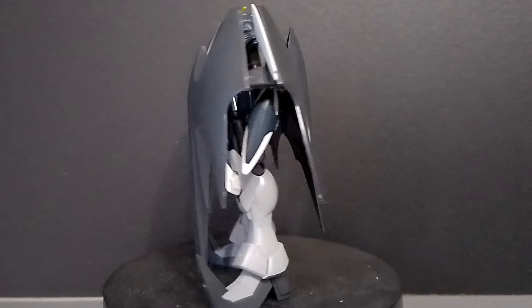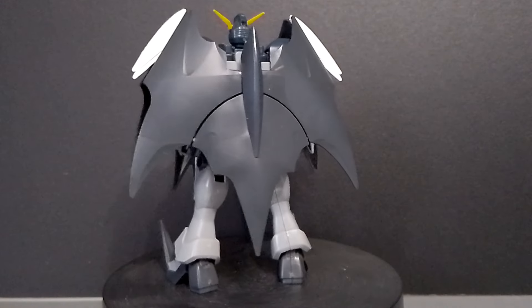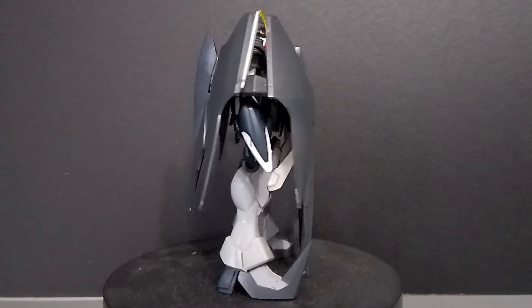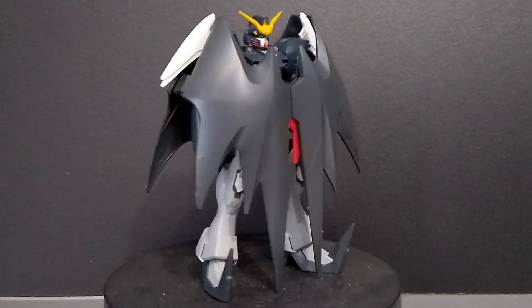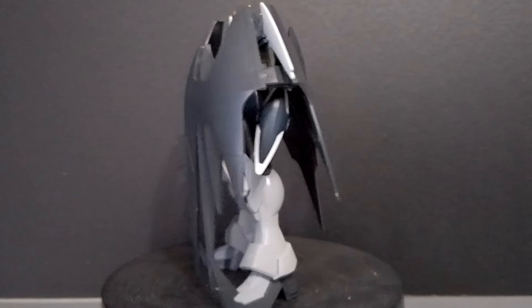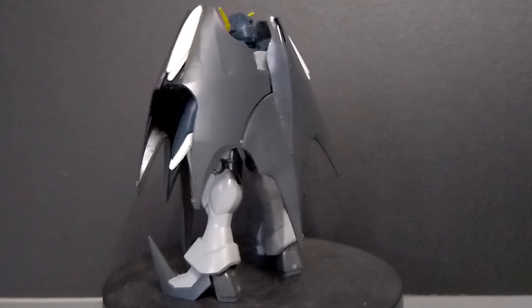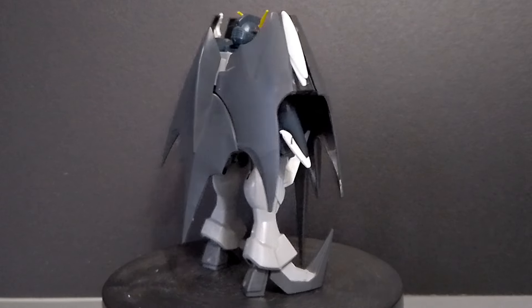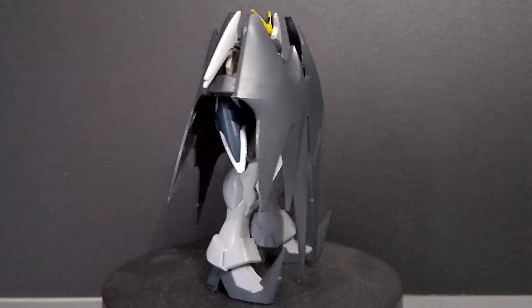I painted the yellow Vulcans on the head as well as the red trims on the face. I also painted the white forearms, the red chest vents, the missiles on the shoulders, the circular details on the legs, and the light gray parts on the top of the feet.